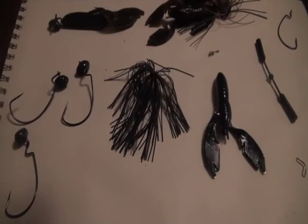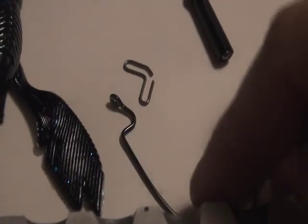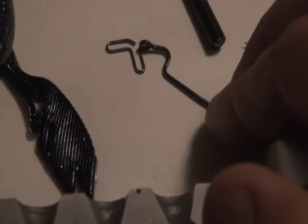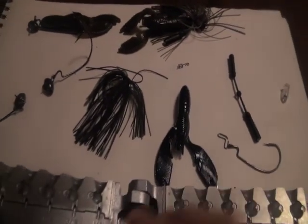Let me go ahead and start with how you make these. There are little cavities and there's an insert — you take your extra wide gap hook, hook it onto that, then put that little wire insert with the hook on there into one of these cavities, close it up, pour your lead, pop it out, trim it, and paint it. By the time you're done it looks like one of these — a nice football head with the eyelet molded into the body and a little flat surface so it wants to stand up.